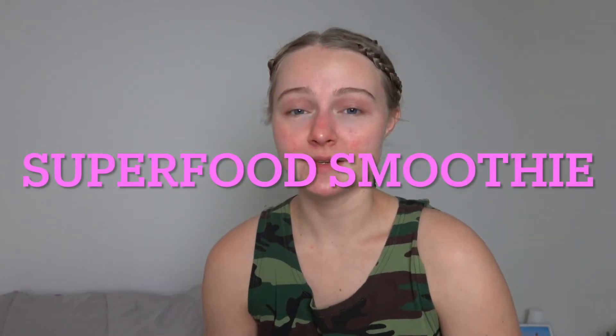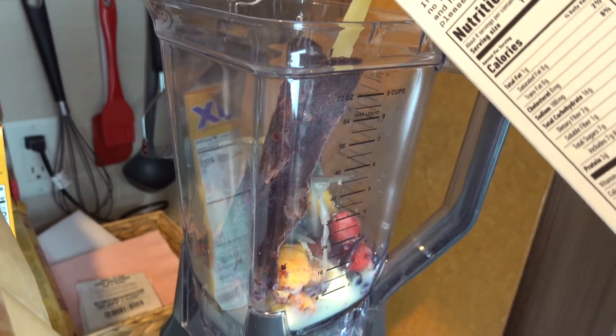The next smoothie recipe is the superfood smoothie. I call it this because it contains a lot of foods that have lots of vitamins and most importantly antioxidants that help your body beat free radicals. So this smoothie is really good for your health. I tried to add different products that contain vitamin C and omega-3. The liquid base can be anything — you can just use water. I'm going to use oat milk, but dairy milk is totally fine too.